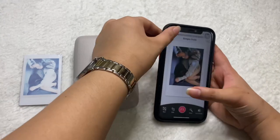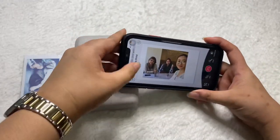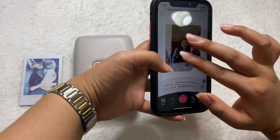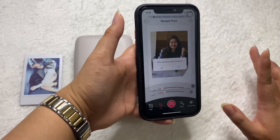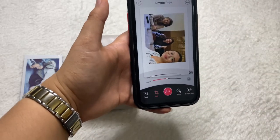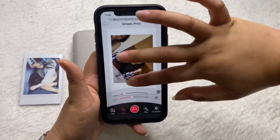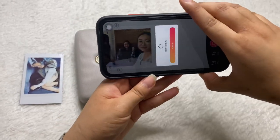If you have a longer landscape picture, the app will automatically change the orientation to landscape so it fits the whole frame. You have the option to rotate or zoom into a specific person's face, but I personally want the whole picture in the frame, so I put it back to the original orientation. You can utilize those editing tools at the bottom if you'd like. Let me show you a printed version of that.